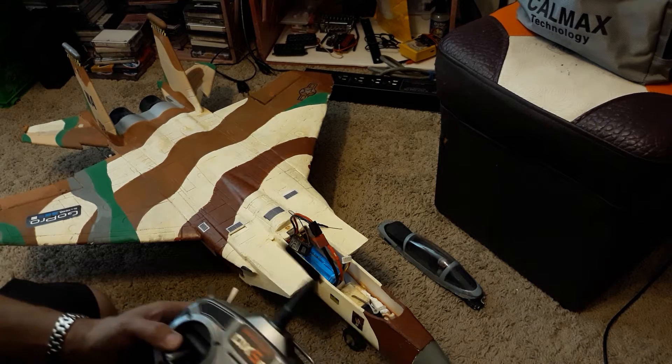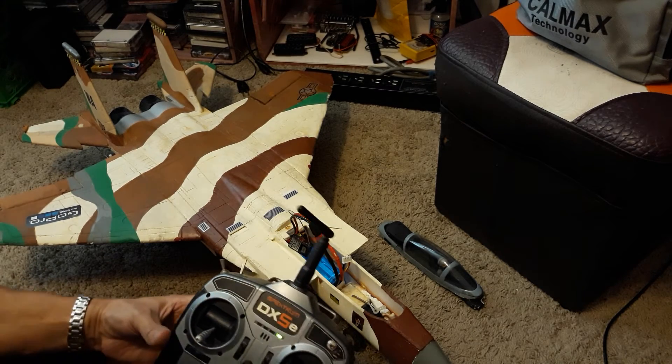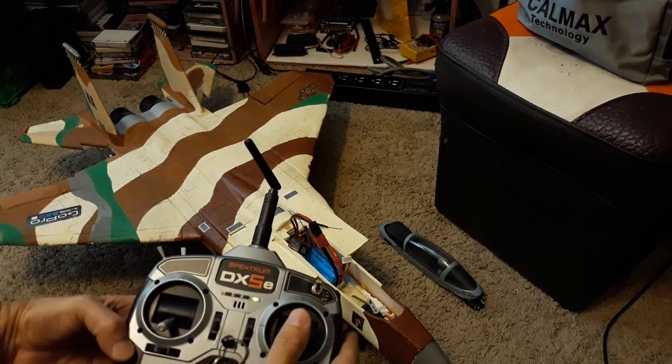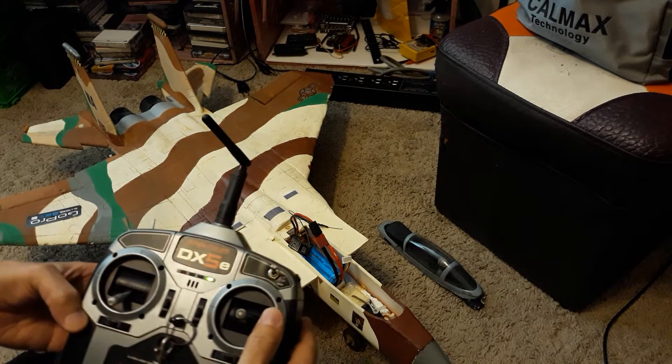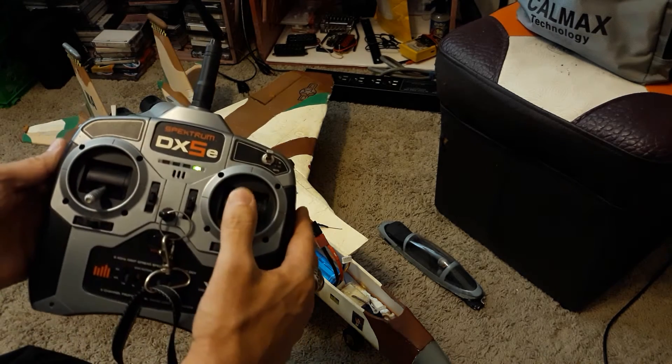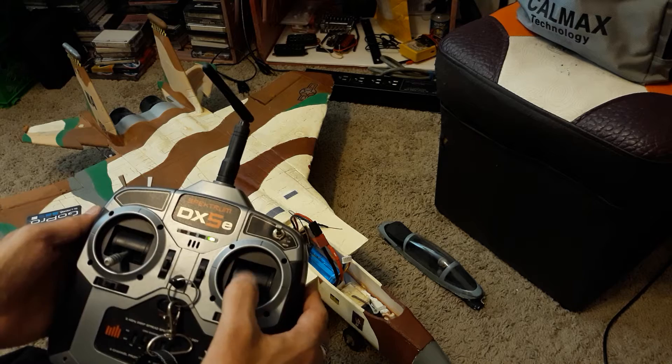Over here we control our flaps. If you look to the back here — that back flap there, that's the elevator. So that's this: elevator down, elevator up.